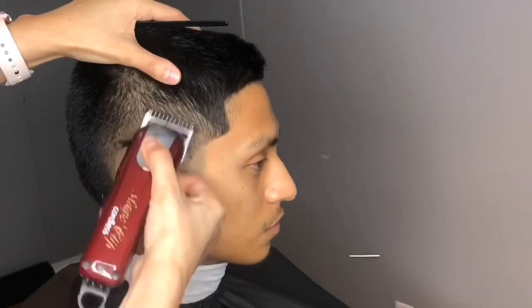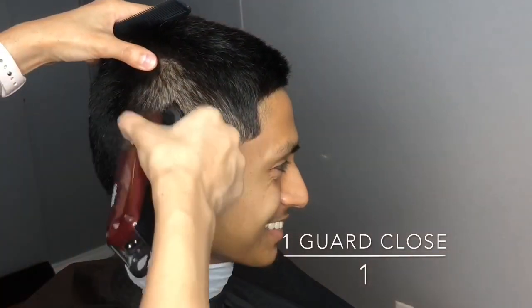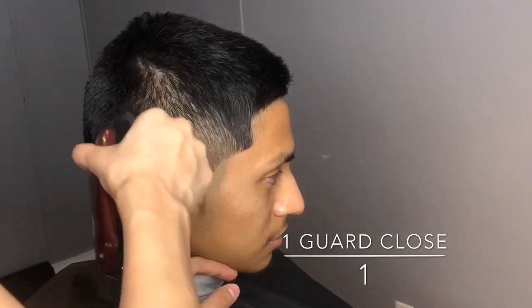Now going in with the one guard close, I'm blending out that line between the half and one and a half. Again, I'm using the corners because it really helps keep that circular shape.